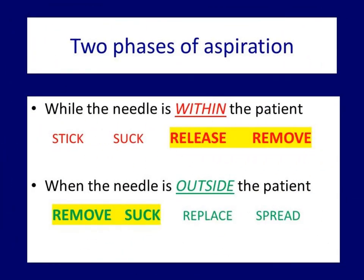Finally, I raise attention to the various phases of aspirational cytology. We need to perform two times four phases in the correct order. For a beginner, it's like learning to ride a bike — once the knowledge is fixed, it cannot be forgotten.